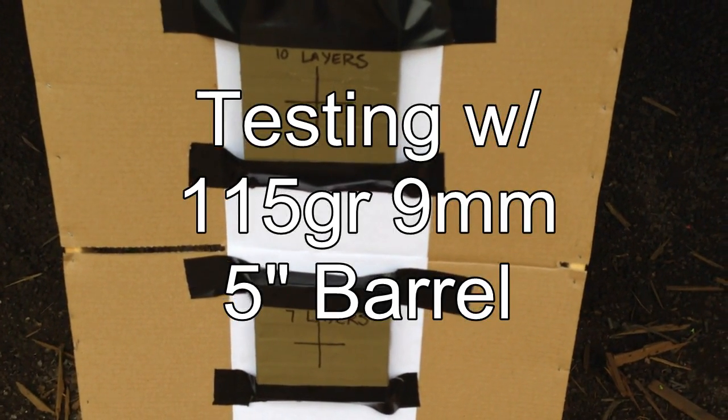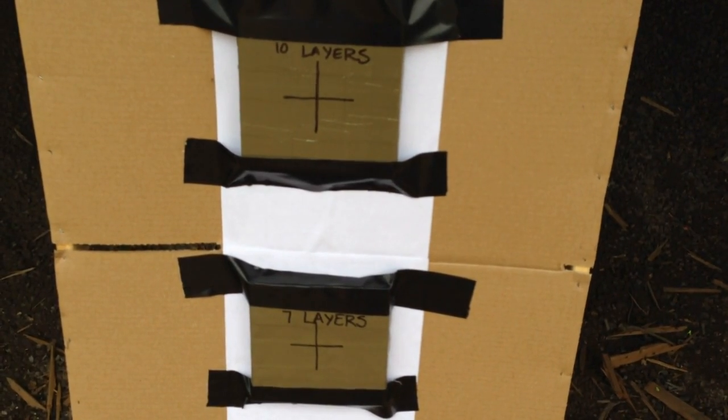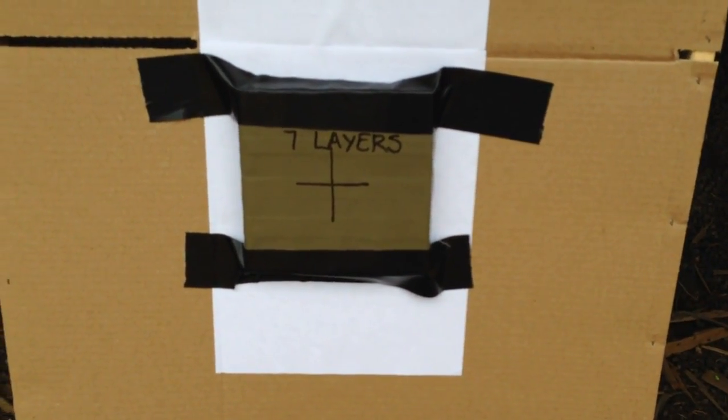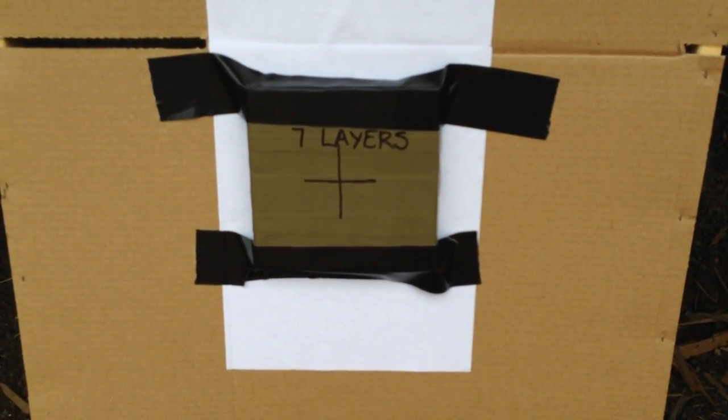These are our two plates. We have 10 layers of denim with polyresin and a PE5 ceramic tile in front. And we have 7 layers of denim with polyresin and a PE5 ceramic tile plate in front.